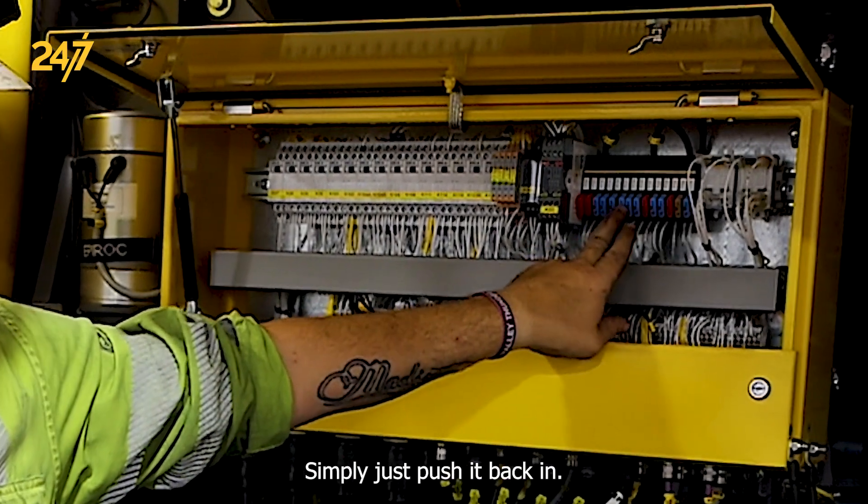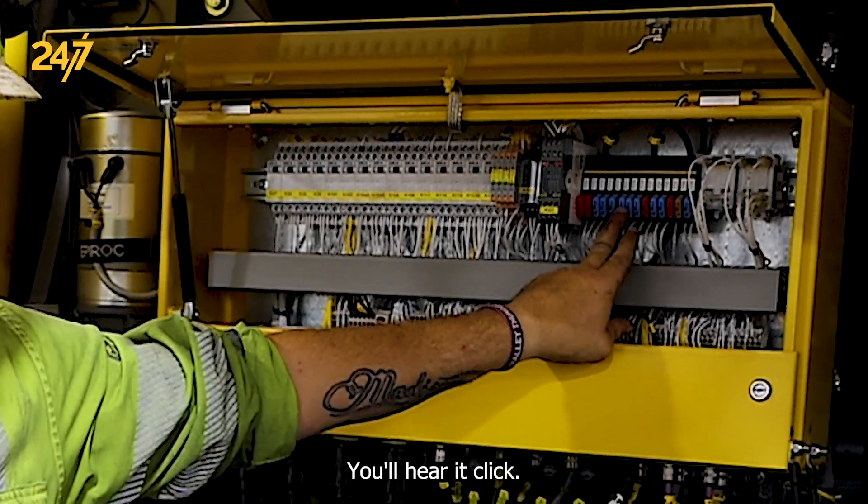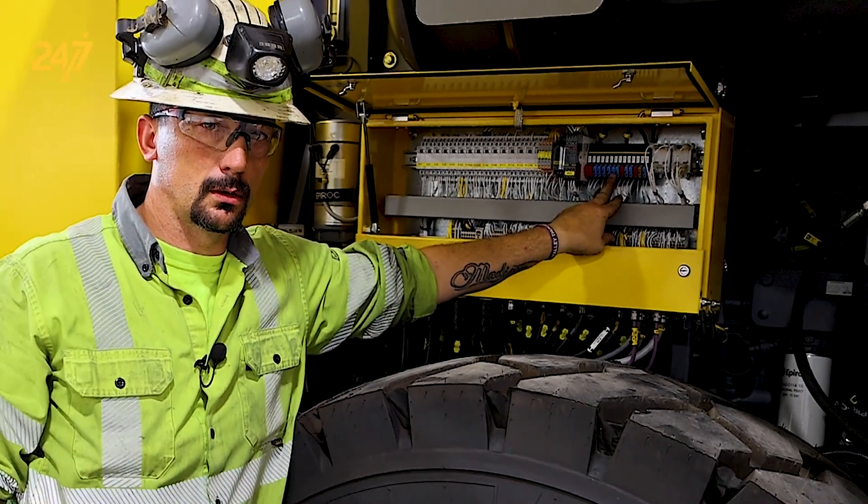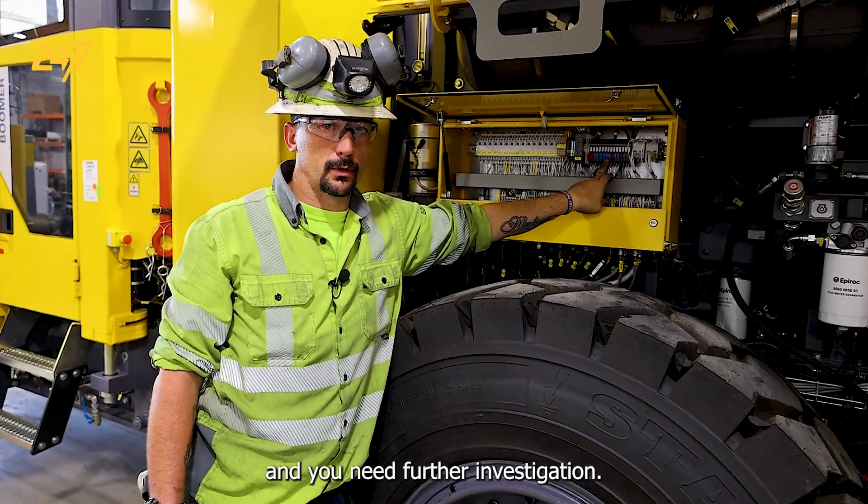Simply just push it back in — you'll hear a click and you're good to go. If you don't hear a click, that means you have a short in the circuit and you need further investigation.